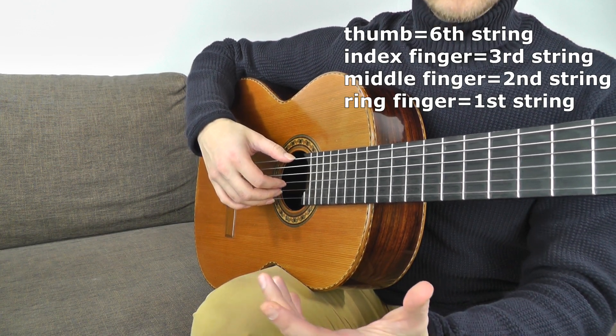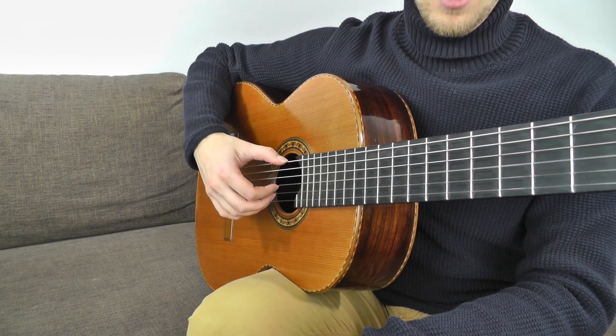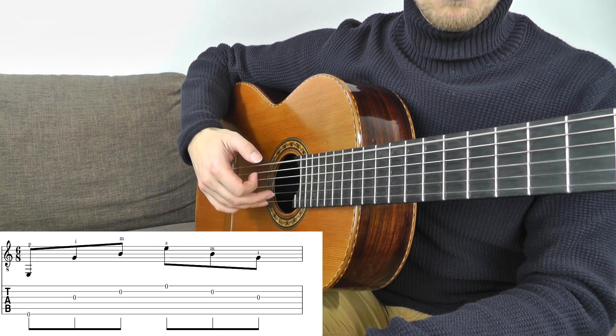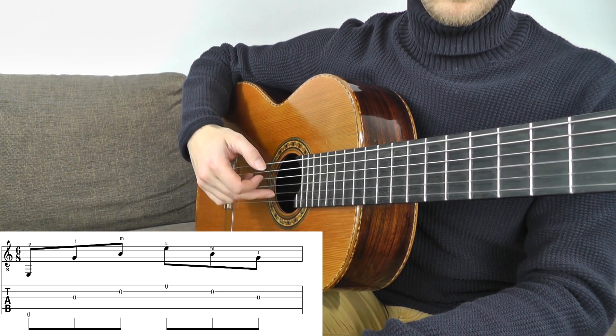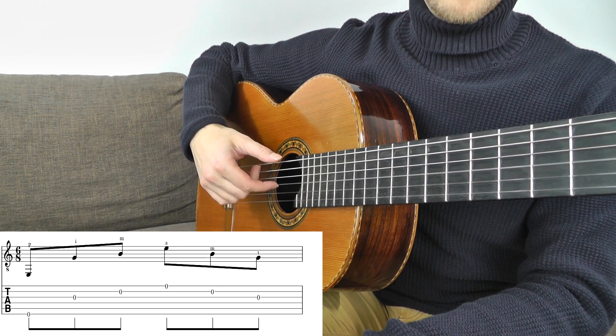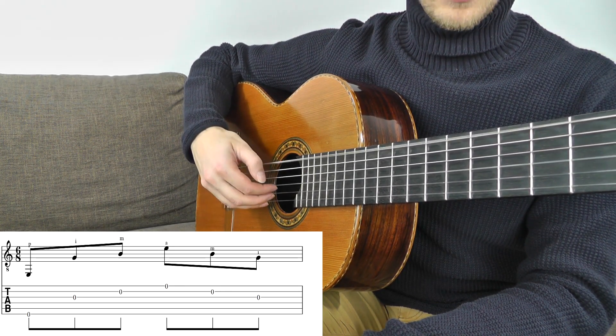And the pattern goes this way: the thumb, first finger, the middle finger, ring finger — then we go backwards: middle finger, first finger, and the thumb again.